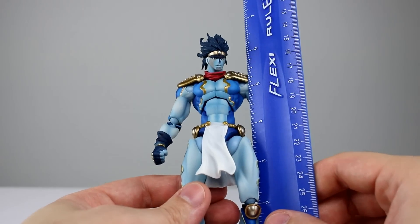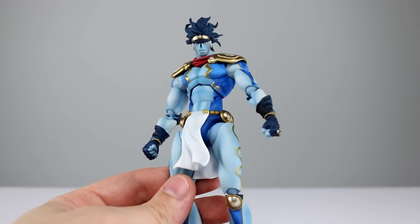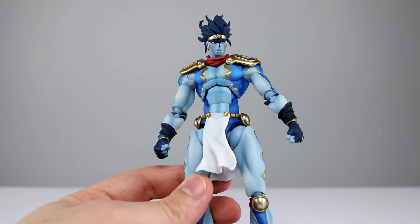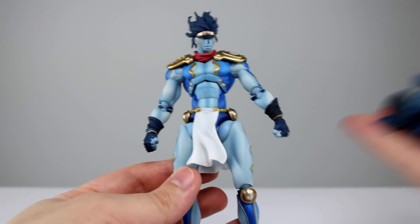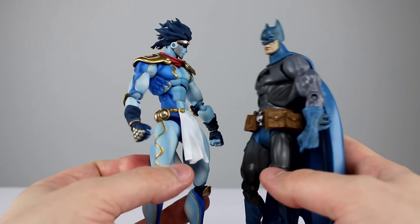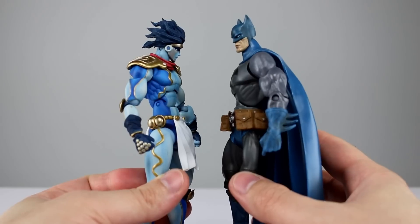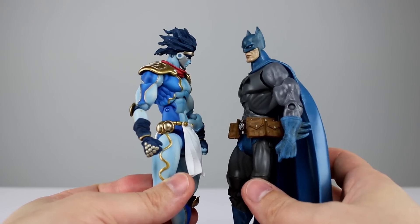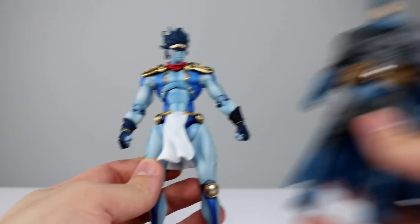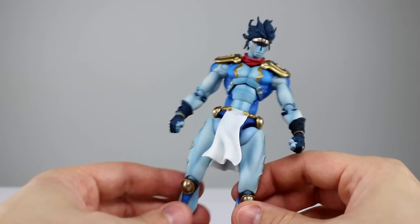This guy stands — including his hair — about 17 centimeters, give or take, because his hair is poofy, which makes him about six and three quarter inches. So it's a fairly sizable figure for an import. They are generally pretty good size. Here he is up against a DC Superheroes Batman, which is your average 1:12 scale, slightly bigger than average, and he sizes up with them just about perfectly.